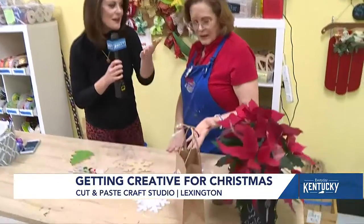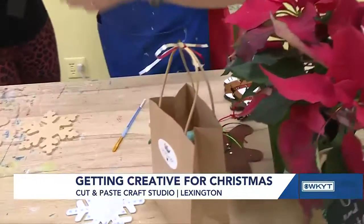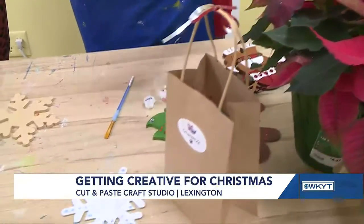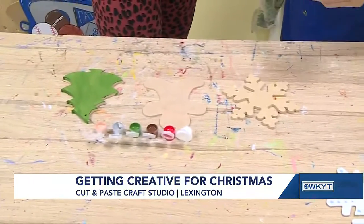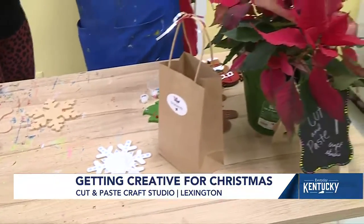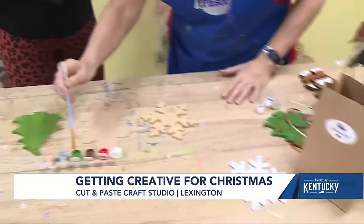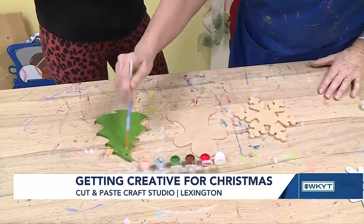So talk a little bit about these ornament kits. Well, we came up with this idea last year because nobody was going anywhere, but they still wanted to craft. So we put together some simple craft kits, and it's got all the supplies that families need. So grandma comes into town and she wants to do something with the kids, she can pick up a craft kit and do it super easy. It's as simple as dip your brush in the paint and start painting — and go to town.